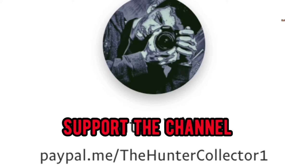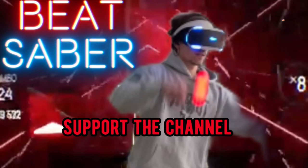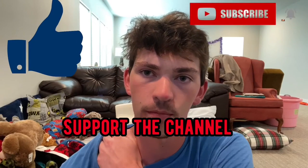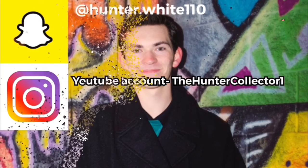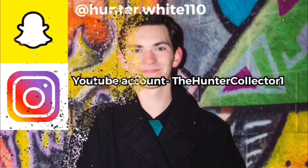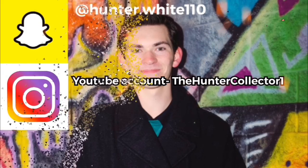If you really enjoy my nerdy, funny gaming, workout, and sports videos and other stuff like that, make sure you like and subscribe and I'll see you next time.